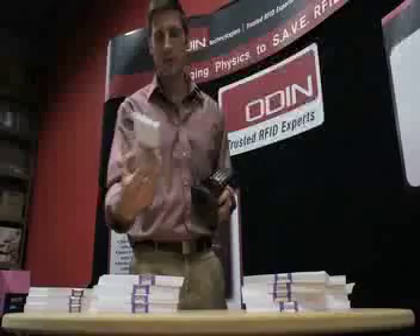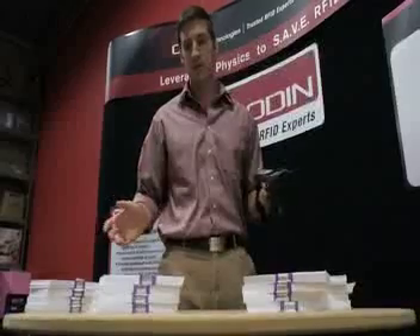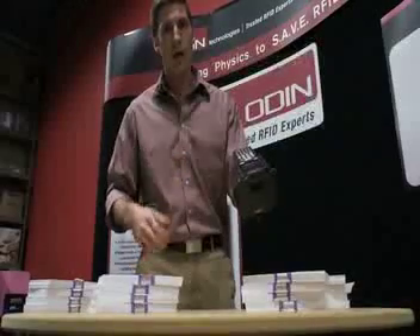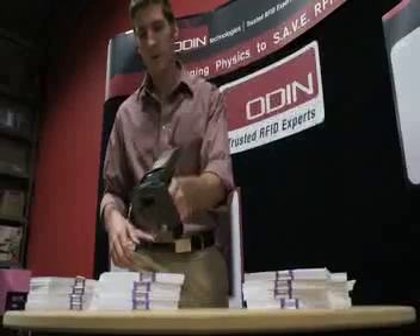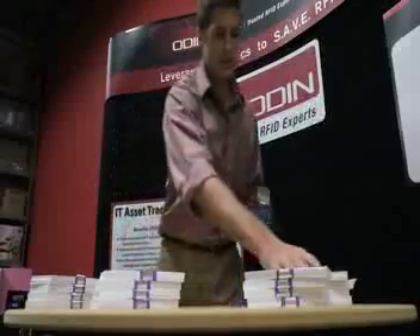So I've got a bunch of tagged simulated money, and I've already input the tag in here. I don't know which one it is, but I'm going to go through and it's going to give me visual and audio feedback. So it might be in that one. I've narrowed it down to this stack.